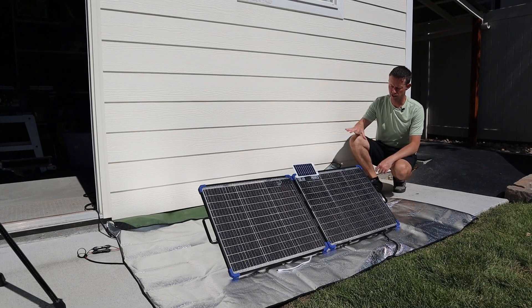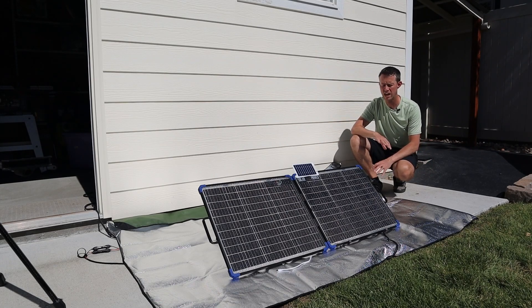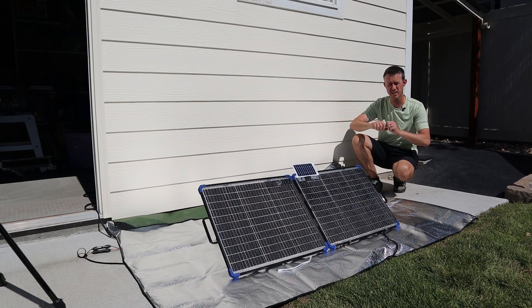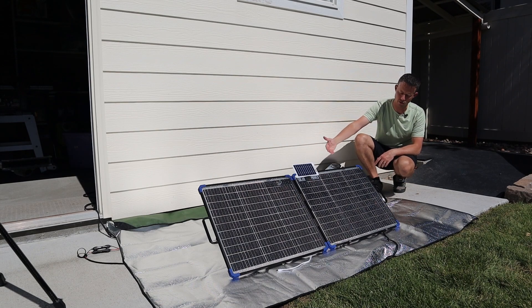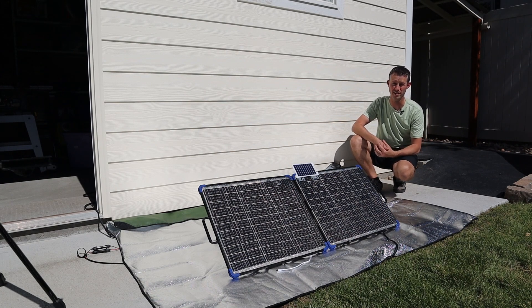I've seen a lot of videos testing the reflectivity of materials on the back of bifacial solar panels. What's really cool about this tarp is it has a really bumpy texture, so it sends light in all different directions. Light coming from the side of the solar panel reflects back towards it, and light from behind reflects back in — this is way better than using a smooth surface like a mirror. I think this tarp is a really cool idea.